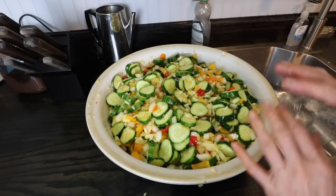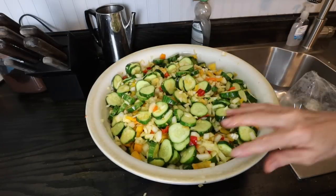Now that I've got everything mixed together, I'm going to cover it with a layer of ice and I'm going to let it sit for three hours.